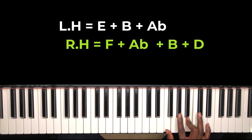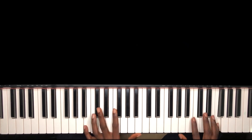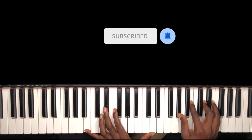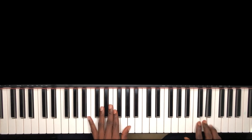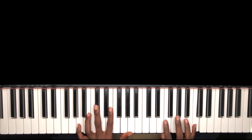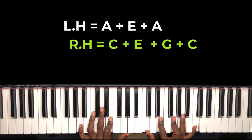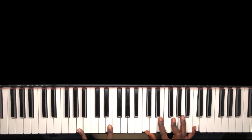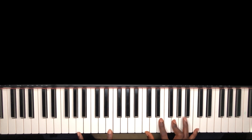That's actually your F diminished seventh. The same chord — can you see that? For my six chord, I'm holding my A on my left hand, with E, and on my right hand I'm holding C, E, G, and C.